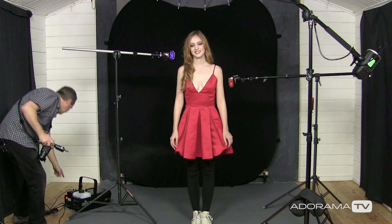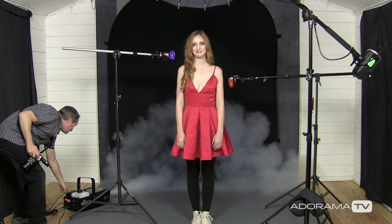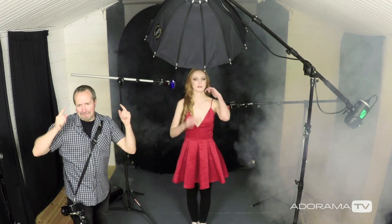Beth, are you ready? Okay, let's give this a blast of smoke. We need to give that just a moment to circulate. What that's going to do is as the flash fires through the smoke, those lights are going to become much bigger. That's the theory — let's take some pictures and see.